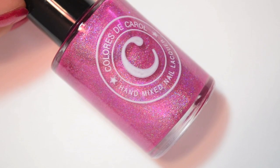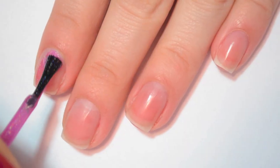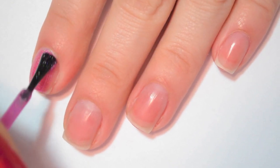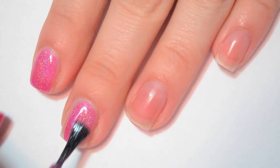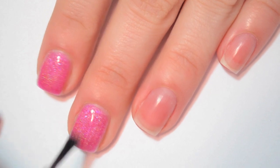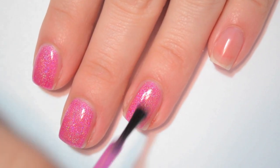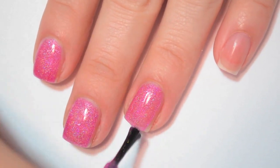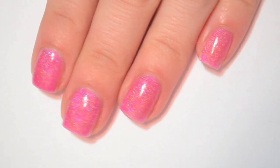The next polish is called In Love and this is a lighter pink holo. Here is one coat of In Love. This one is also really nicely opaque on the first coat — not 100%, I can see a little bit of my nail line, but it's still really nice. The formula on this one is just like the other one, really smooth and really easy to apply. It might be a little bit on the thick side, but not so much that it makes it hard to apply.